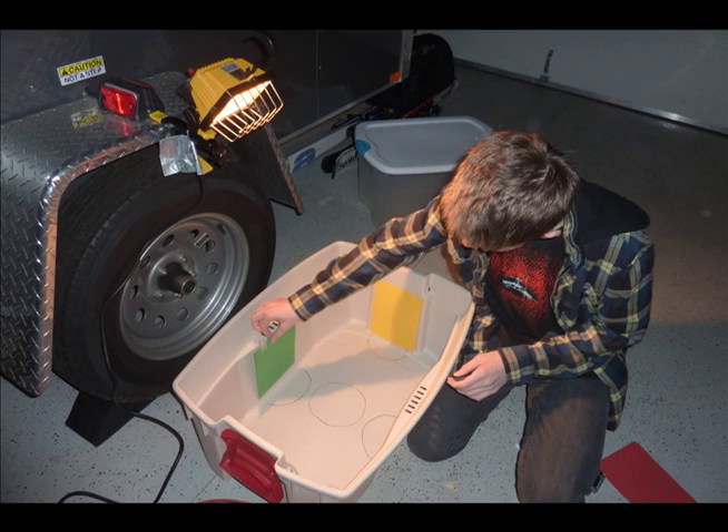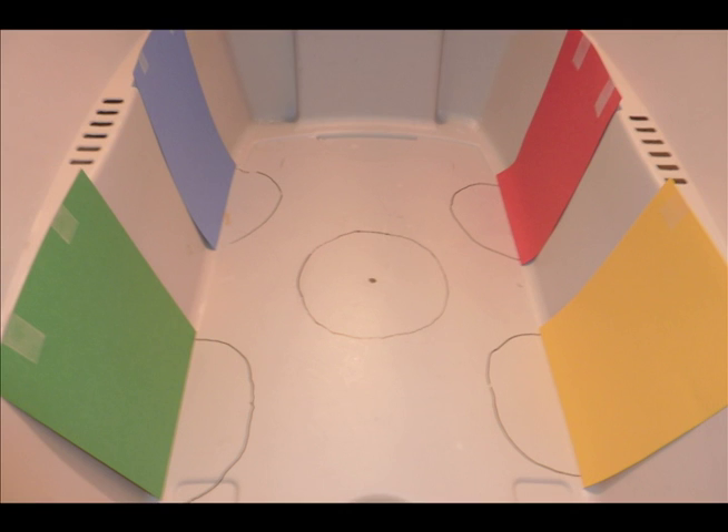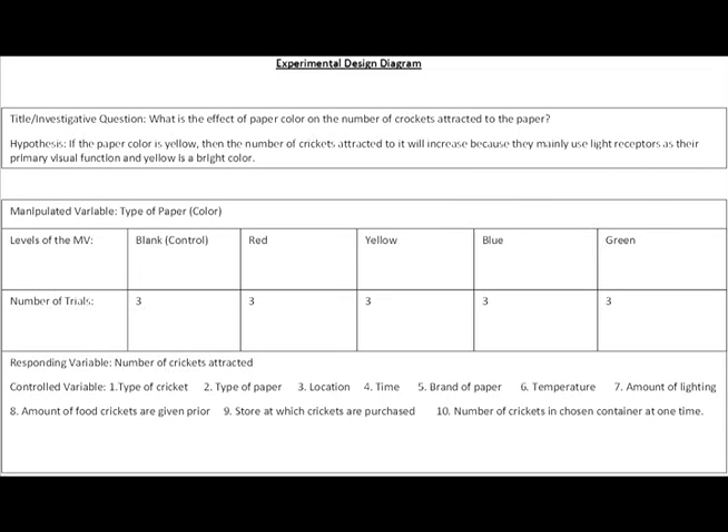Step 7: Make sure that you are using the correct manipulated variables, such as one sheet of red paper, one sheet of blue paper, one sheet of yellow paper, and one sheet of green paper. Step 8: When doing this experiment, make sure that all the controlled variables remain constant. See the Experimental Design Diagram for a complete list of controlled variables.